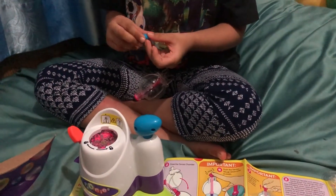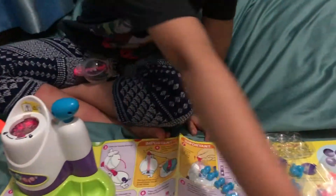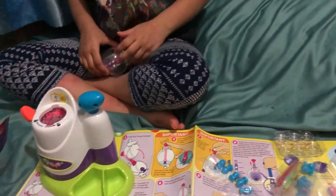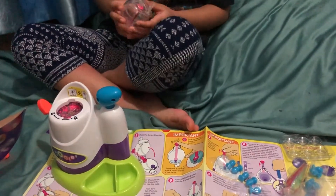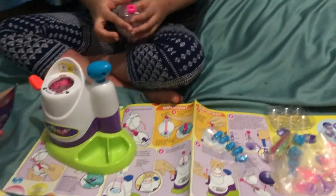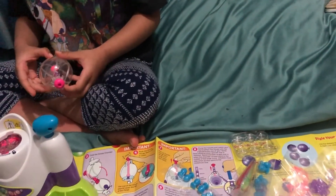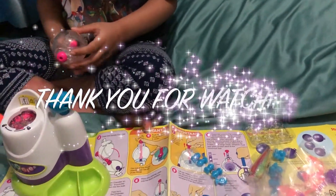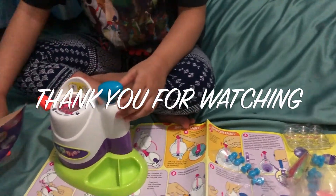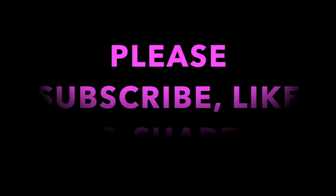We will try again, one more. No problem. So you like it? We will make more tomorrow. Okay? All the balloons now — we will back up now. So we will play tomorrow. Subscribe, like, and share. Subscribe.